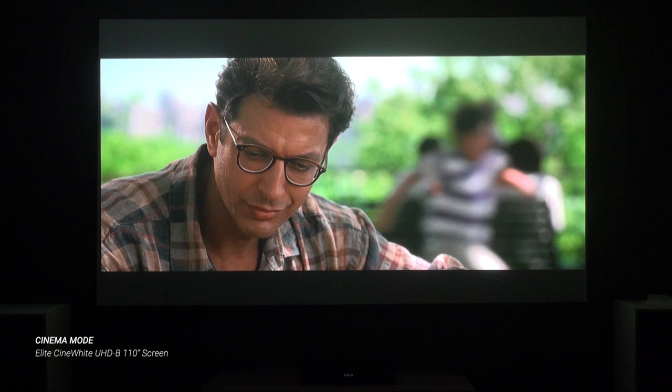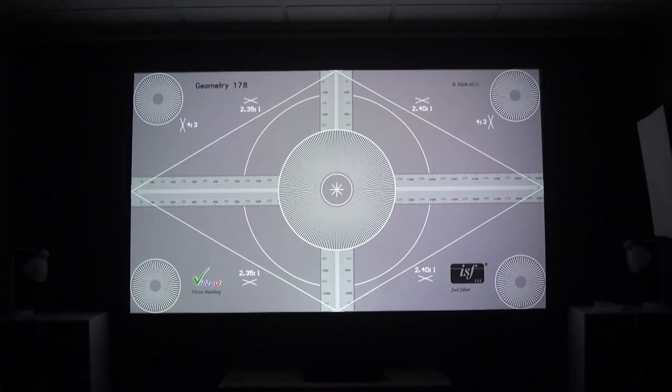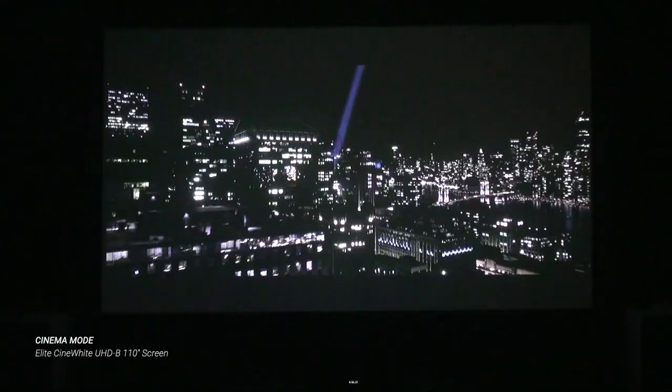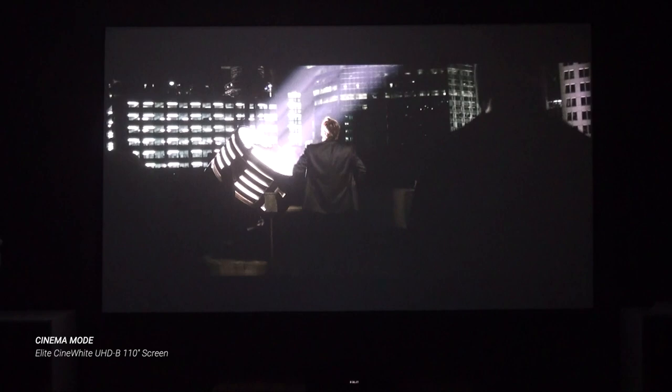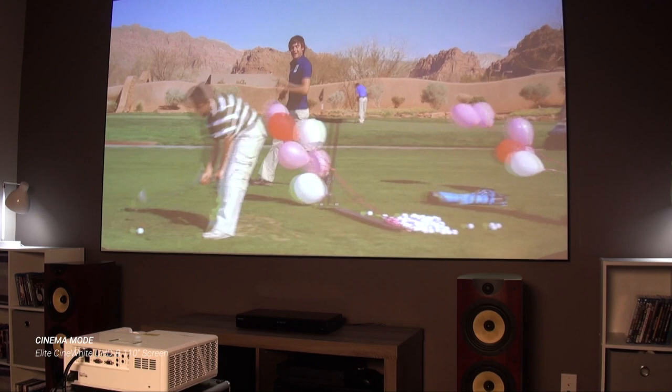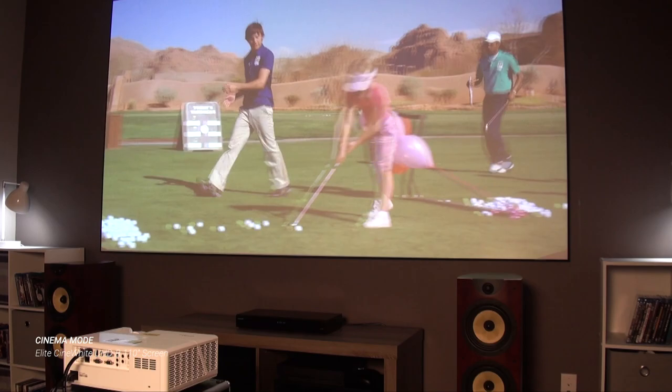Besides having mostly accurate color, the focus was surprisingly good across the whole screen — even out at the top corners where short throw lenses tend to stretch the image. The projector's dynamic black feature adjusted the laser output to deliver decent contrast on darker material. In moderate light, images on the Cinewhite screen lost some depth of black but were still watchable. And at no time did I see any obvious laser speckle, which can be more noticeable on some laser projectors.